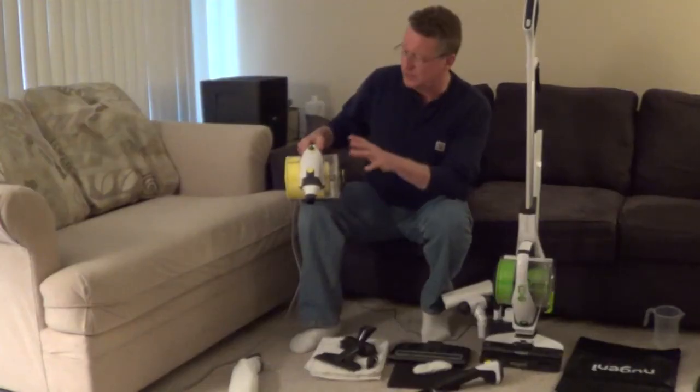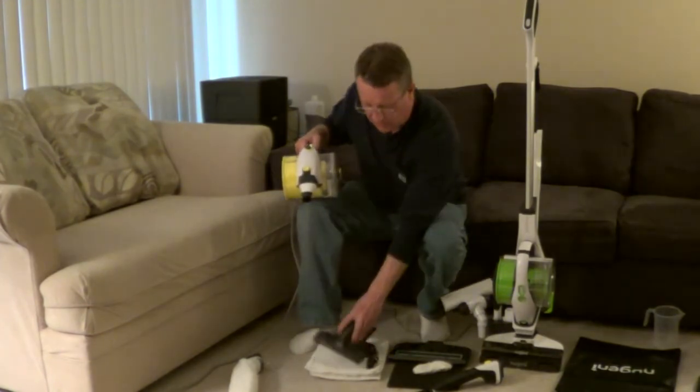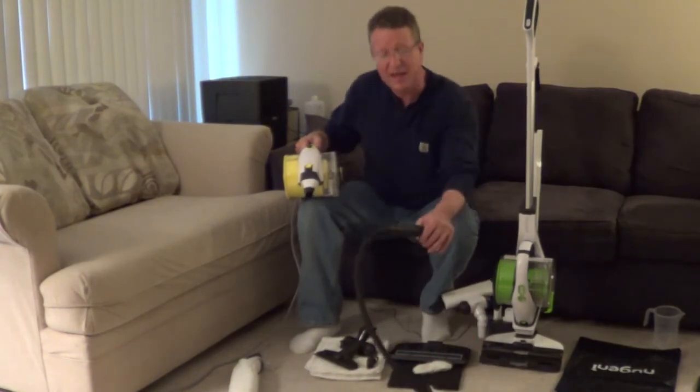The handheld steamer has multiple settings for the steam output. You have a variety of brushes. You also get a squeegee for hard surfaces and a flexible hose.